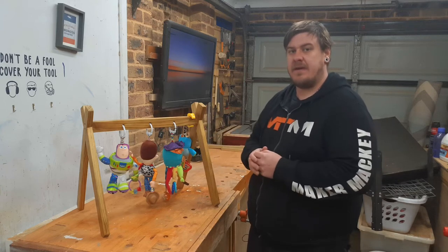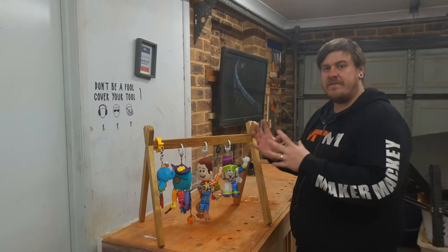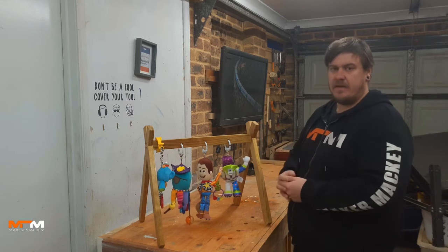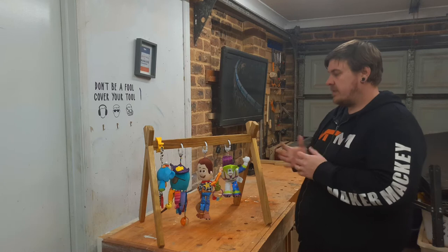Today on Make It Make It, we're going to make this baby activity gym. My wife asked me to make it and I figured it's a pretty simple build, and I haven't done a one hour build for a while, so I thought I'd give it a go.